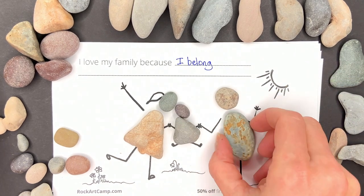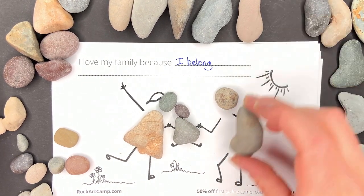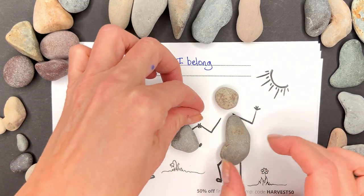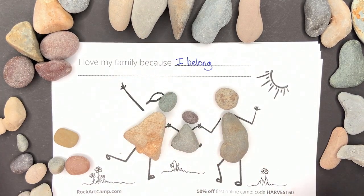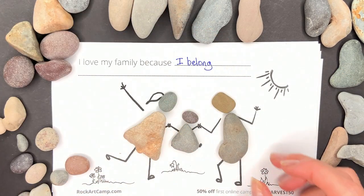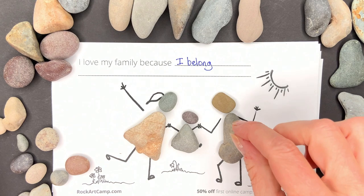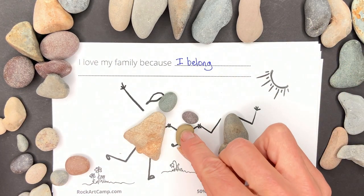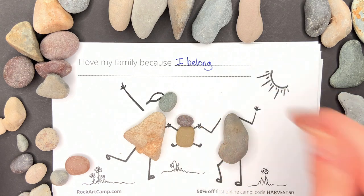And for dad, let's do a new rock. That's a funny little rock — his head's looking funny big. Let's try the square one. What if the baby was this little square one? Oh, that's really cute! Look how cute the baby is.